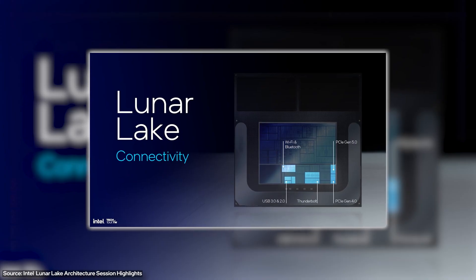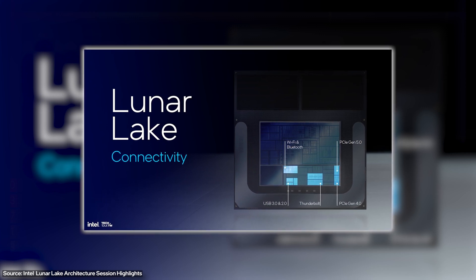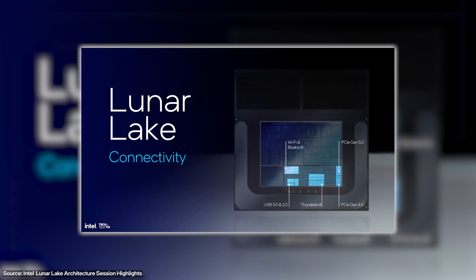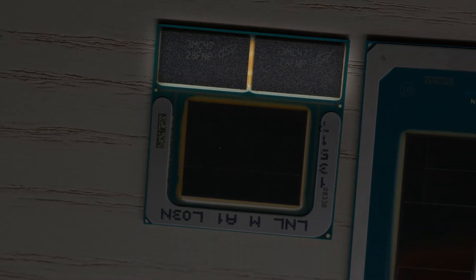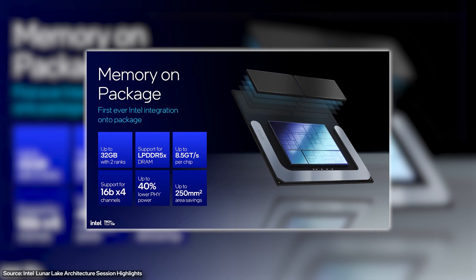This is where things get interesting. There's the platform controller, which takes things like Bluetooth, Wi-Fi 7, all of your connectivity, and even some security, and puts them all on the chip. Then finally — and this is actually the biggest change — those two black triangles on the top are actually DDR5 RAM on the chip itself, in either 16 gigabytes or 32 gigabytes depending on the configuration, and up to 8,500 gigatransfers.